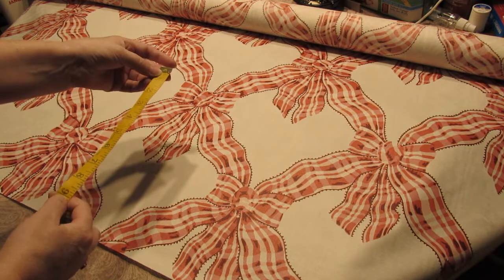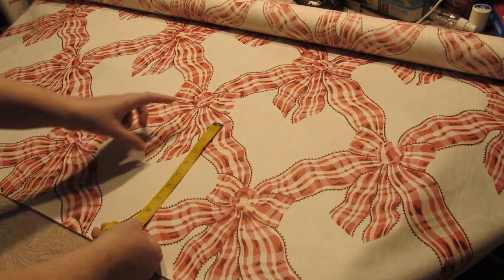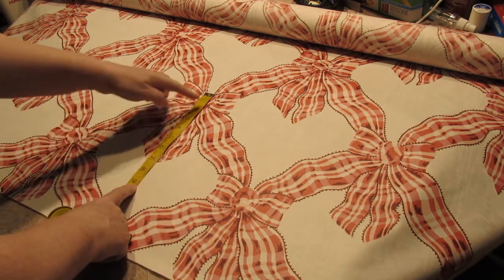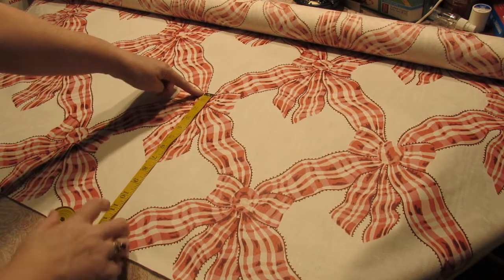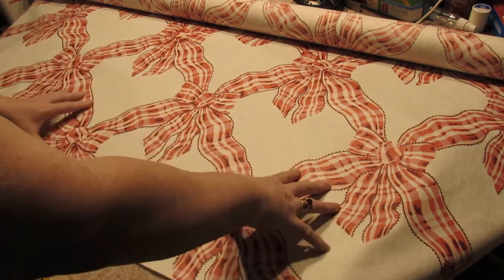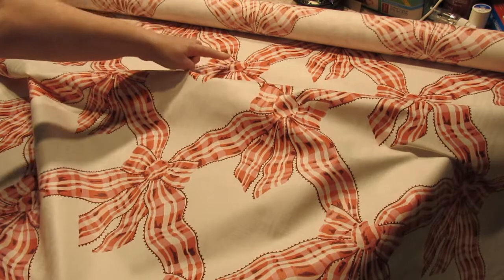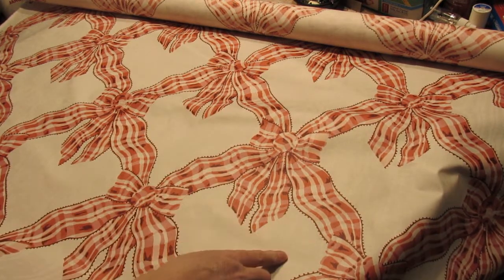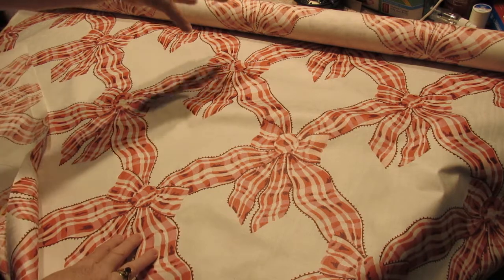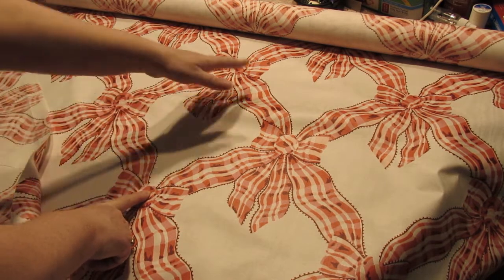The finished length has to be nine inches, so I need to account for a hem and a top. This is a drop pattern, so I can take a line across here for one part of the panel, then go further up to the top of the next bow for the next panel. Because there's a slight difference in how the pattern falls, I'll put all the ones cut from one part of the pattern on one side of the bed, and the ones from the other part on the other side.